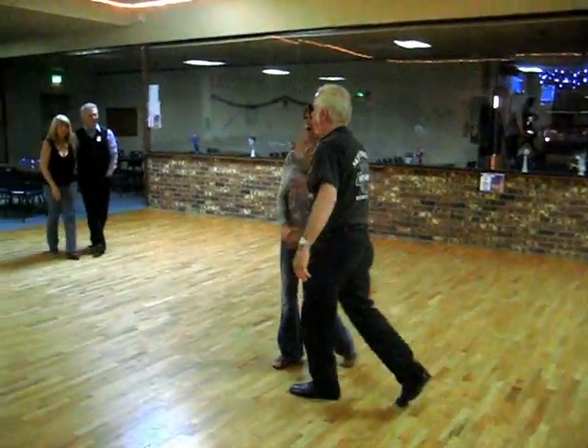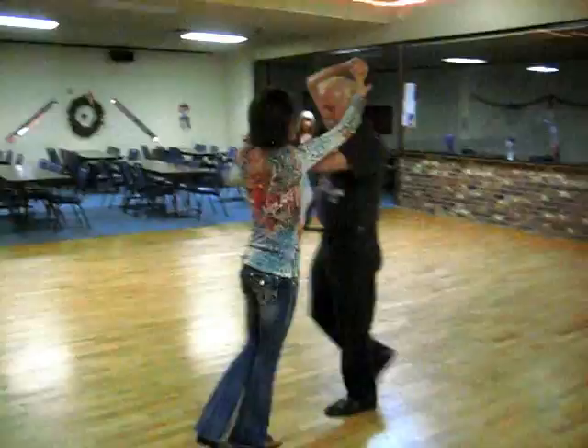Quick, quick, slow, right into the rhythm break. Quick, quick, slow, slow.